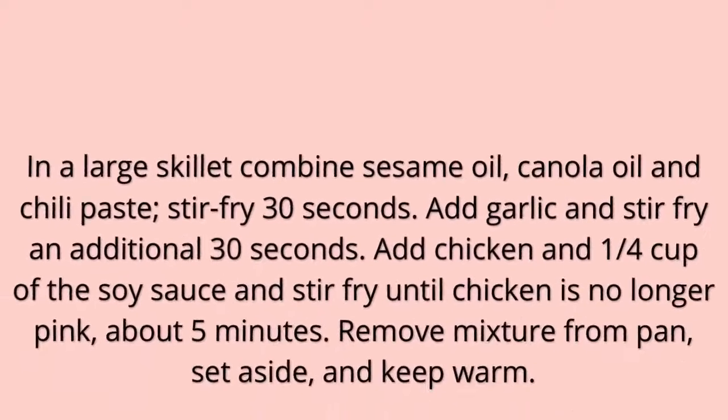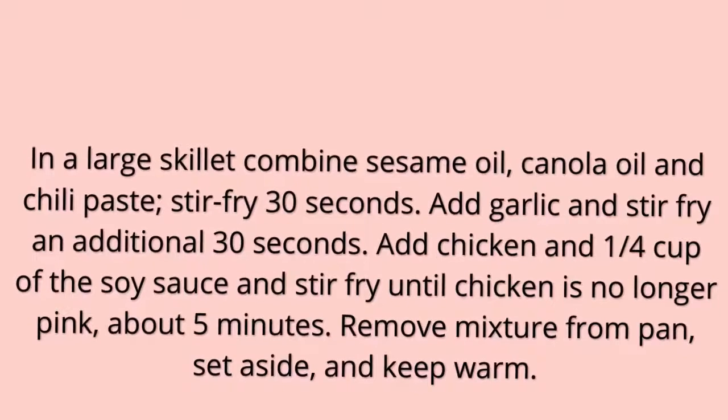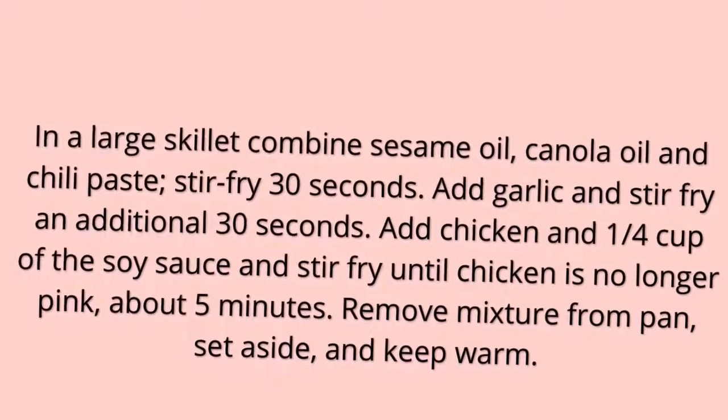Directions. 1. In a large skillet combine sesame oil, canola oil and chili paste, stir-fry 30 seconds. Add garlic and stir-fry an additional 30 seconds. Add chicken and 1/4 cup of the soy sauce and stir-fry until chicken is no longer pink, about 5 minutes. Remove mixture from pan, set aside, and keep warm.